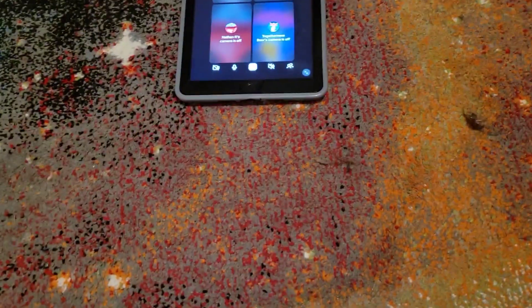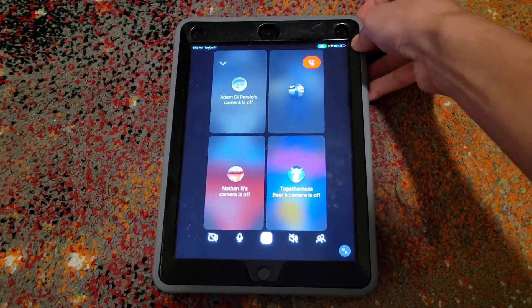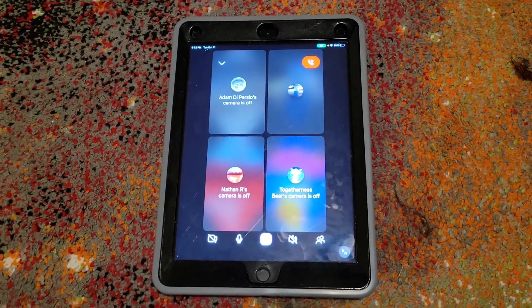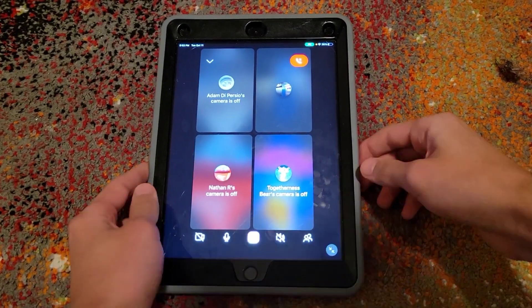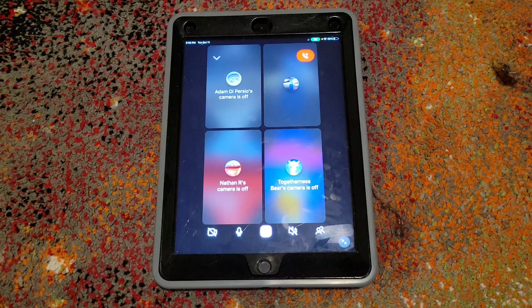Alright, let's just start because I know you guys have to go. I'm back with another unboxing video, and this is probably one of the most exciting ones yet. I'm here with Adam. Hi. Nathan. Hello. And of course, togetherness.